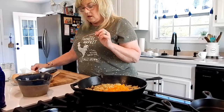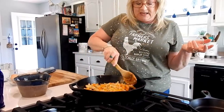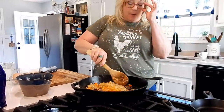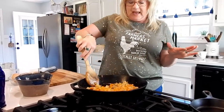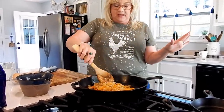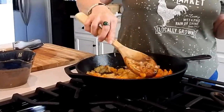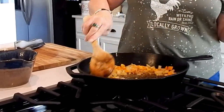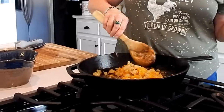Stir this around. Anytime you add garlic to your dish with the heat going, you want to make sure you spread it around good — don't just let it sit. Garlic can burn really really easily, and once that happens it ruins your dish; you can't get away from that burnt garlic taste. Get it stirring around so it doesn't burn. This is smelling absolutely delicious. Always scrape up those good brown bits — I call those little gold nuggets; they're packed full of flavor.